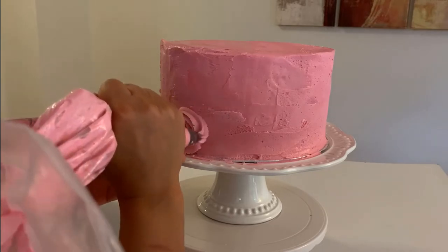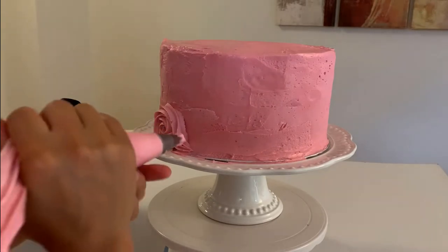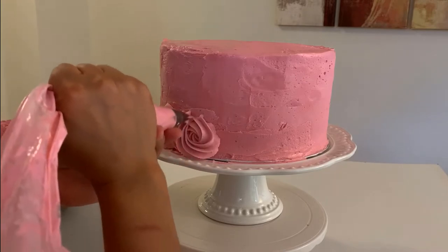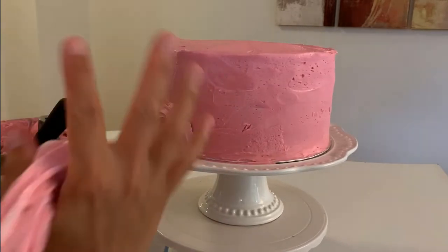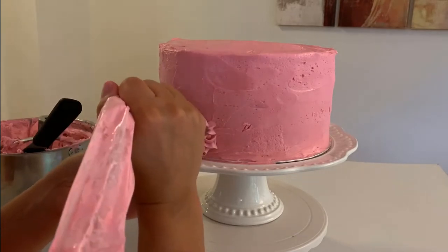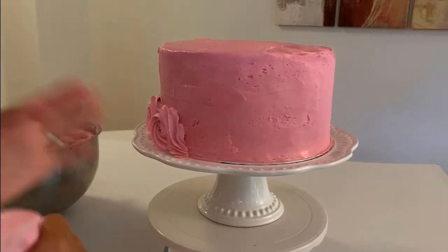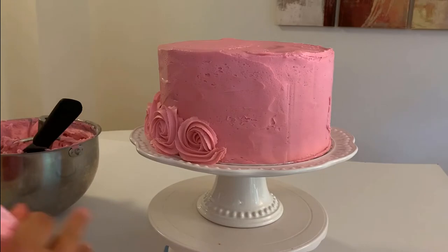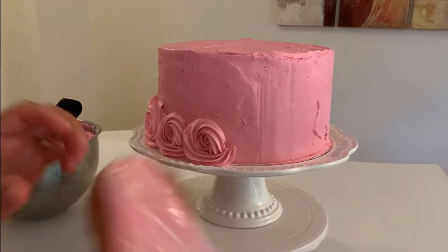We are going to need a piping bag and a 1M tip. When you fill the piping bag it's important to not fill too much, because of two reasons. First, your buttercream will become hot and soft, and second, it's hard to have control of your piping bag when it's too filled. So make sure you have enough buttercream in your piping bag to finish one rosette off and have the rosette looking gorgeous.